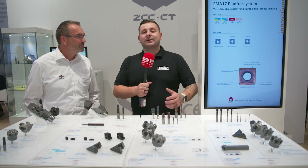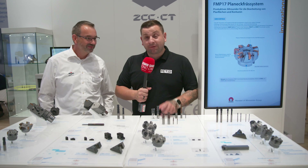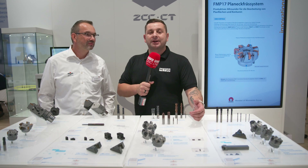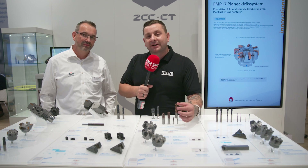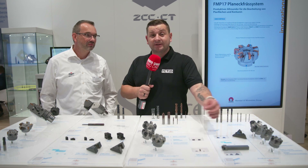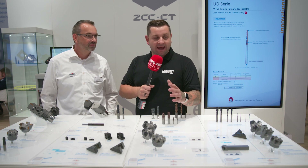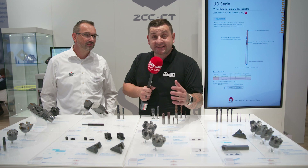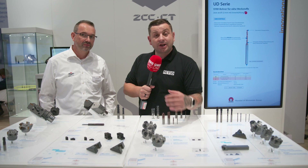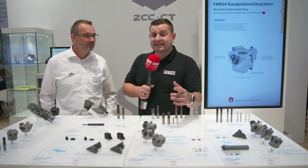So if you need an end mill for really high removal rates, you could try the VPN M-Mill from ZCC. If you're struggling with your face mill operations and aren't getting the finish you need, ZCC have designed the FM-812 for heavy roughing but also to give you that finish you desire. And in a world first for ZCC, they've created an aluminium-specific face mill — the AMP-14. If any of these products could help you in your business, why not give ZCC a try?